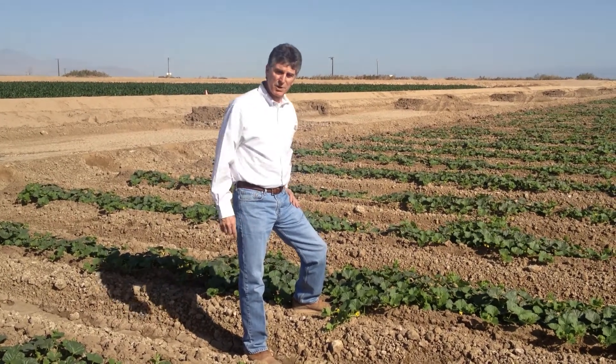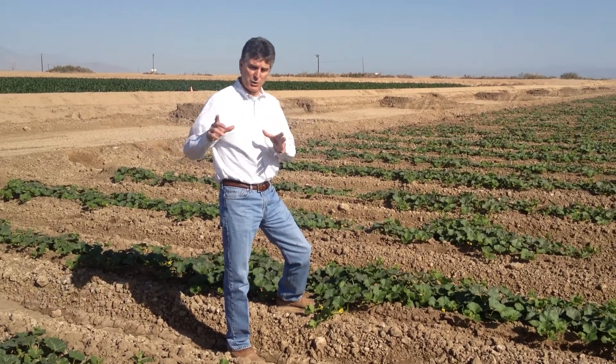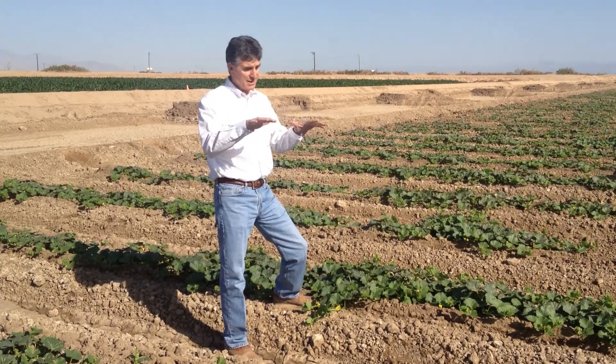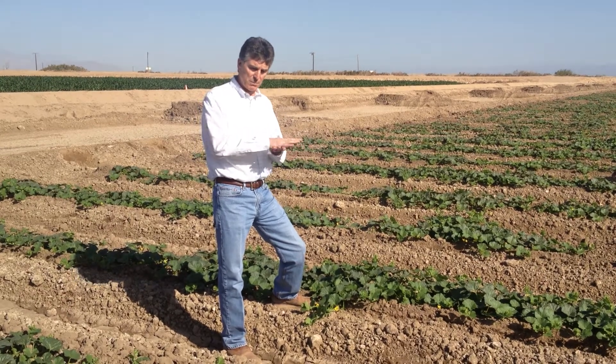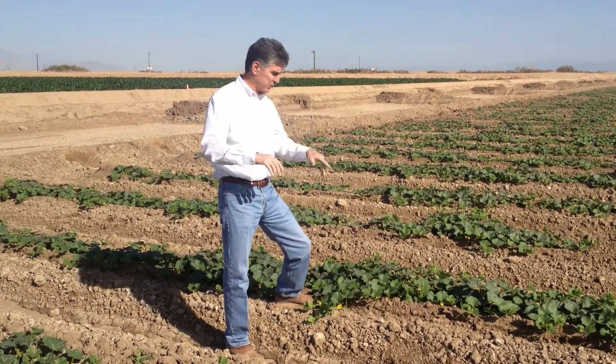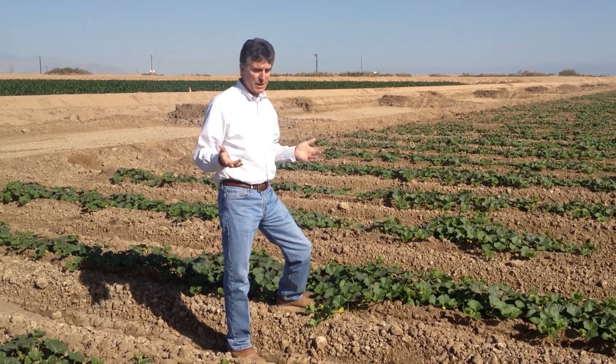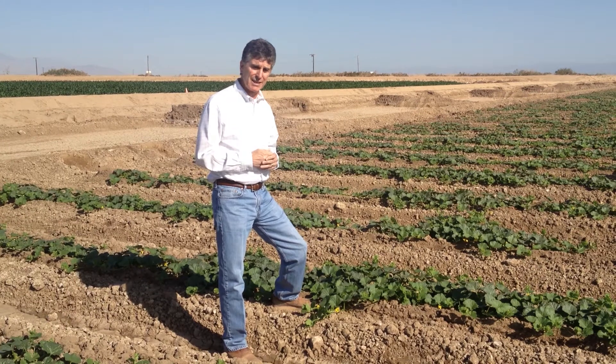Once again I'm standing in one of our early cantaloupe fields. If you look back on one of the earlier videos you would see this is the field that we filmed showing the tractor laying the plastic over the trench with the seed down below. Here we are probably about five to six weeks later.